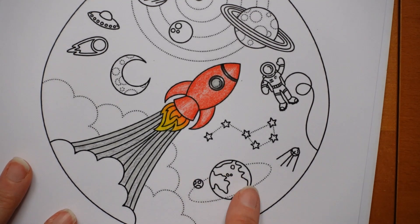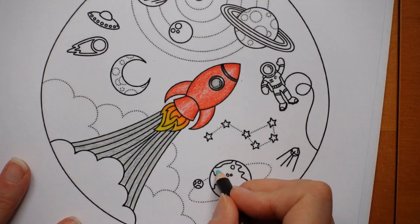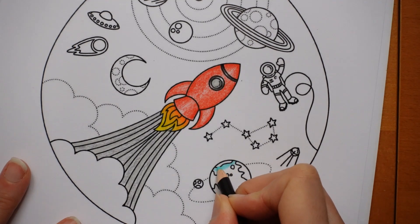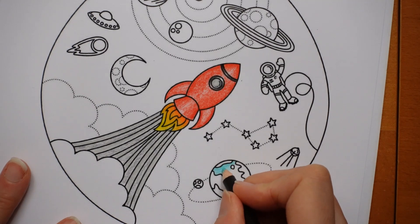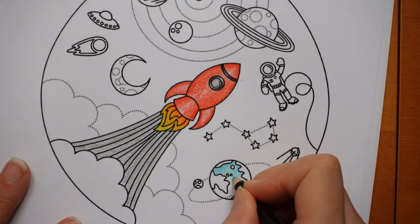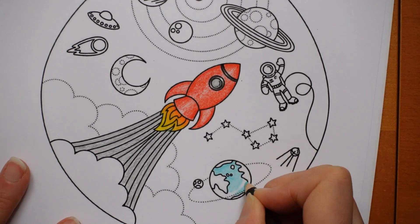Now we've got the Earth and the Moon. For the water, I'd always be tempted to do it in a very dark blue because that's how the Earth looks from space, but we've got a dark blue sky coming. So I'm going to do it in the turquoise green - it will stand out a lot more. I'm not really sure what colour to do the other planets. We could look it up and do it accurately.